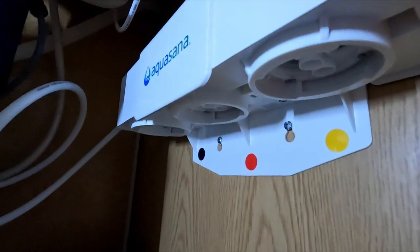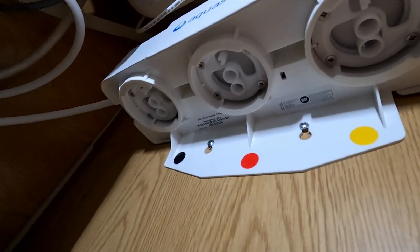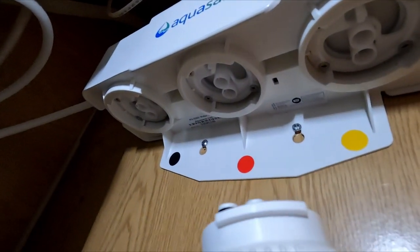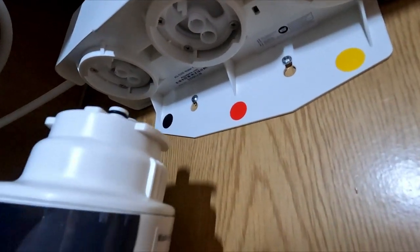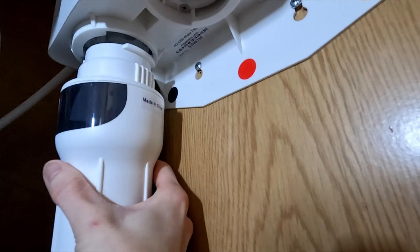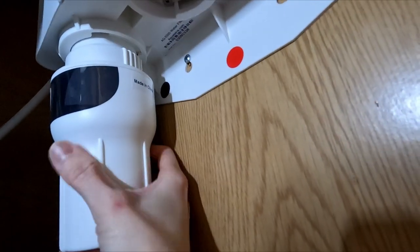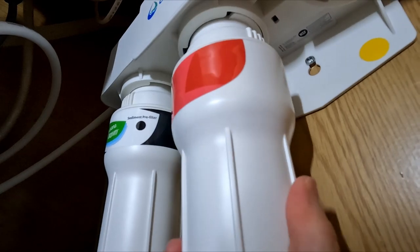Each opening on the filter system is color-coded, so be sure to return the filter bodies in their respective order as indicated by color. To reinstall the filter, orient the filter body so that the two spouts on top are facing the back of the filter system. Line up the two spouts with the opening for them on the filter housing and push up so you're able to turn the filter body from right to left and lock it into place. Then repeat this process for the remaining filter bodies.